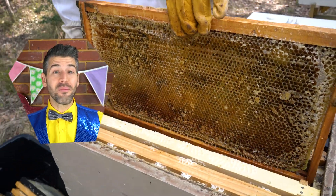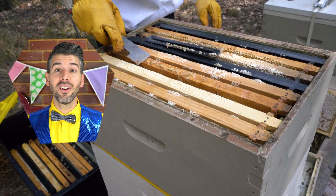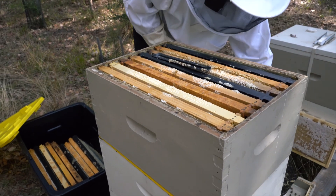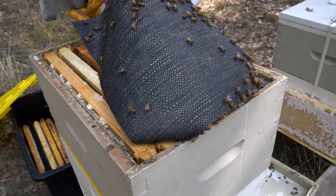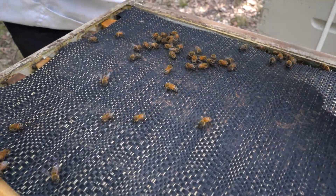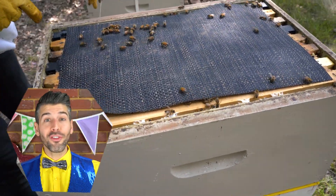We've got all the honey from this honeycomb. We're going to put it back in the beehive so the bees can put more honey in there. This will help keep the bees warm and the wax off the roof.